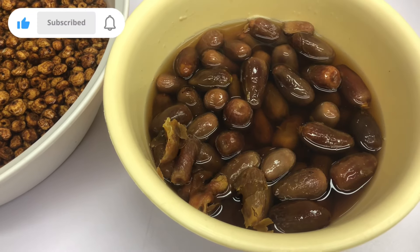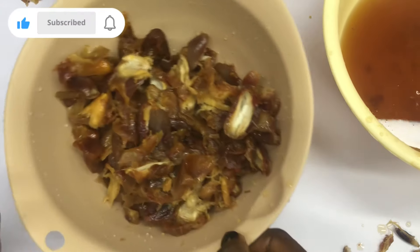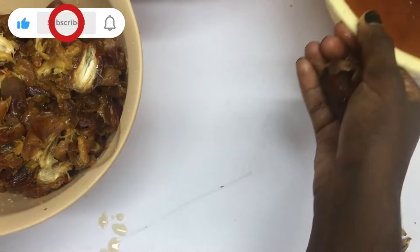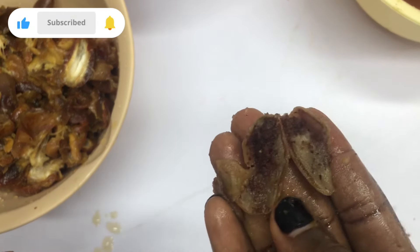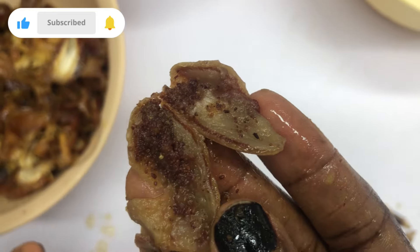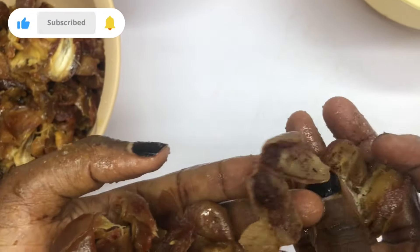I'm going to show you what I'm talking about. Here are the dates with the seeds already removed, and here is the water I soaked them in — I won't dispose of it. And here are the dirty dates I mentioned. So what I'm going to do is just clean them with running water.